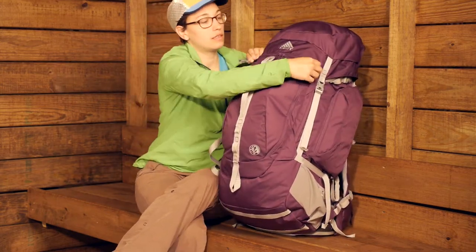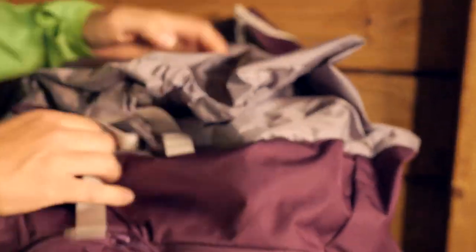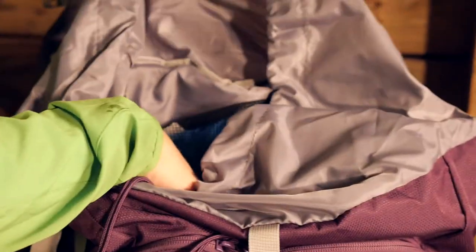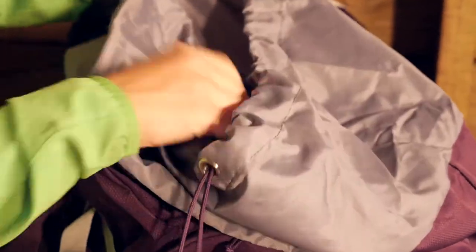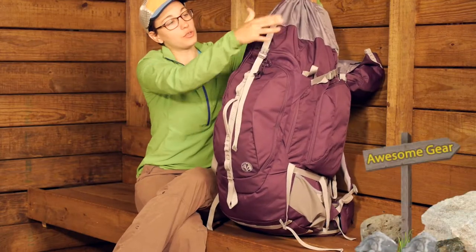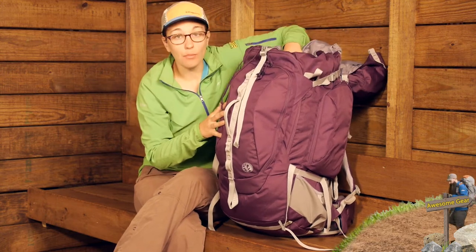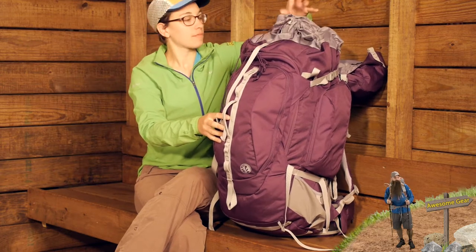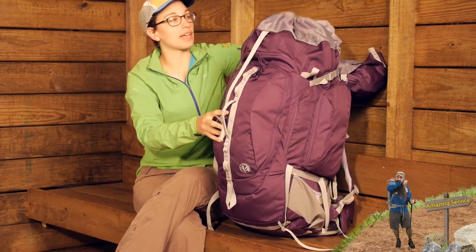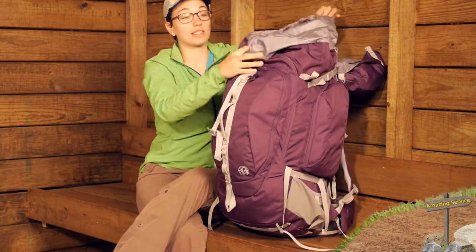If I uncover the lid, there is a nice collar on the top of this pack. This is a true top loading pack, so the top opens up very wide and is easy to access — you do have that big collar on top. So if you don't have the pack packed out completely, you can compress that down with the compression strap on top. But if you need that extra space, the lid is floating so you can really pack it out, giving large open access into the top.